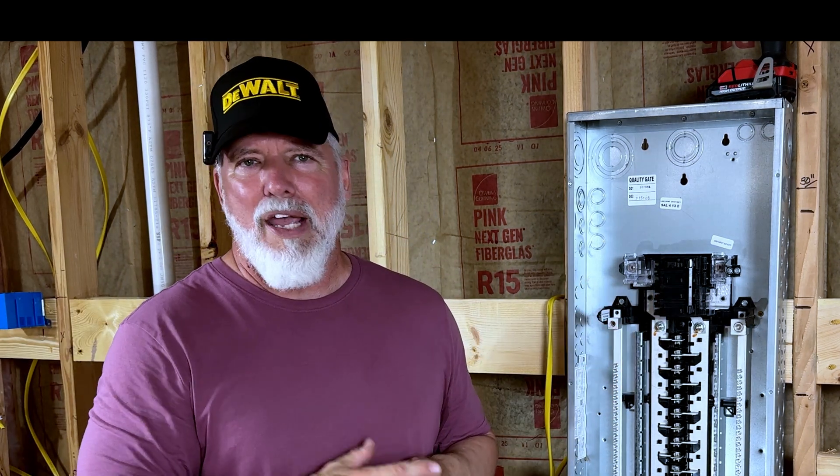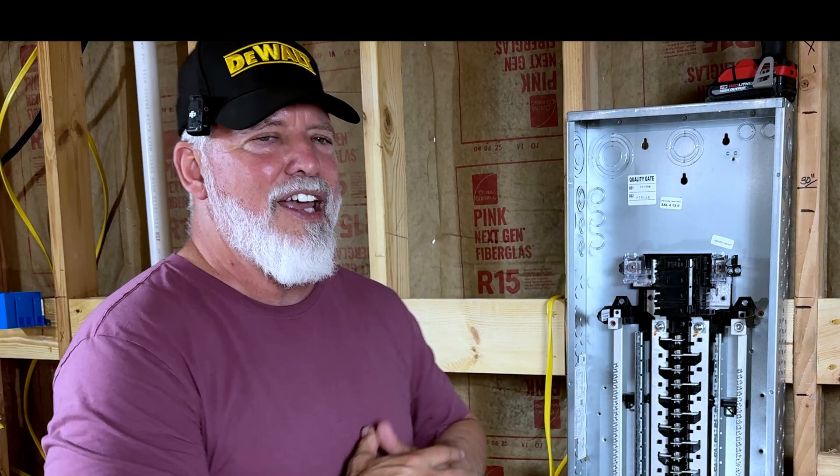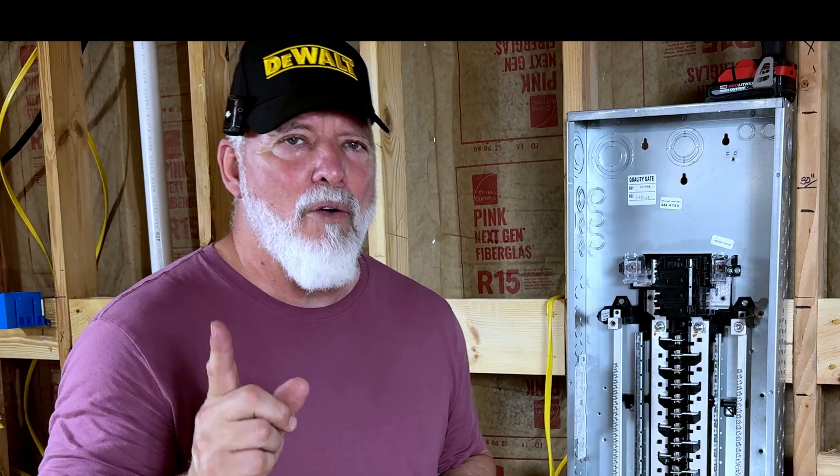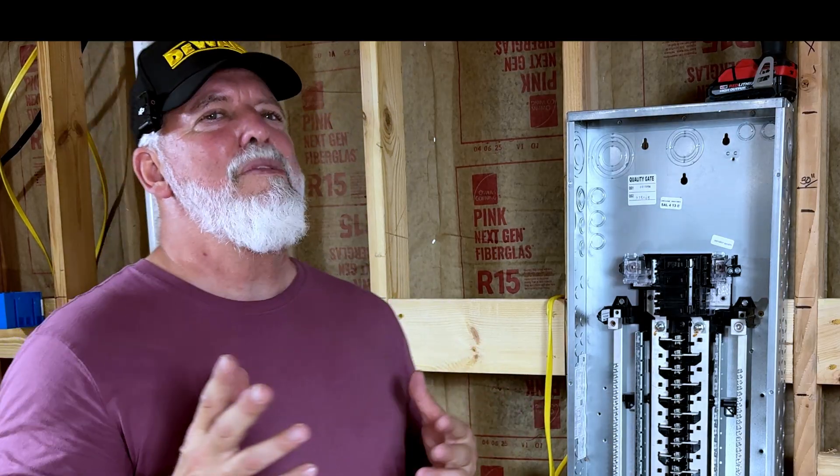If you ever look inside your garage or closet where there's a panel, or any place that you actually have a load center, it can be a little intimidating. People are afraid to pull that cover off — they don't want to be shocked. They know there's a lot of power in there so they stay away from it. I'm going to show you and demystify some of that today so that you know what's going on.